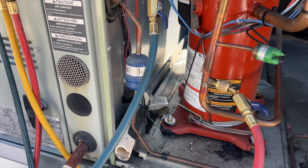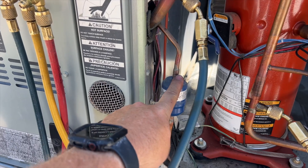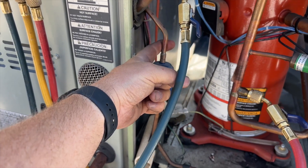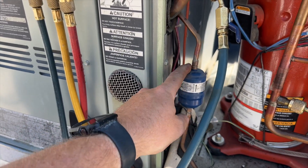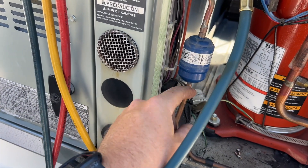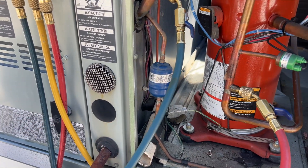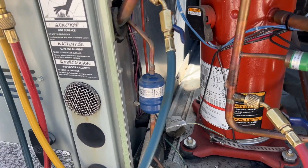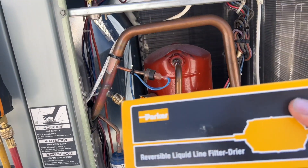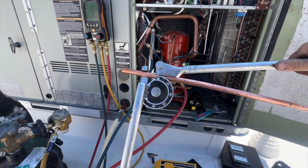You're probably going to blow me up in the comments — this line is not three-eighths, I don't think it's quarter, I think it's maybe five-sixteenths, I'm not sure. Anyway, I tried to order one of these and they didn't have one, so I'm going to put one of these in. We're going to bend this piece of half-inch.